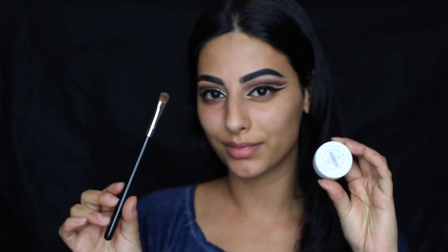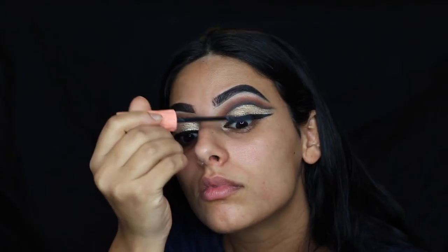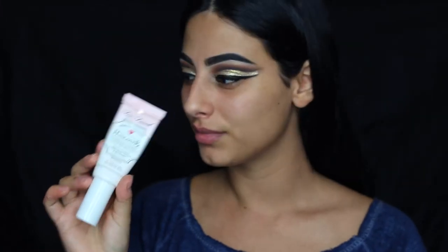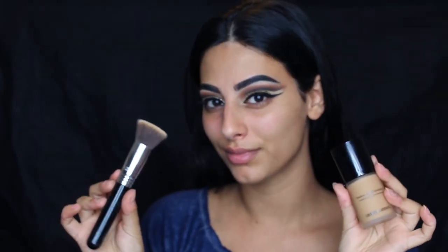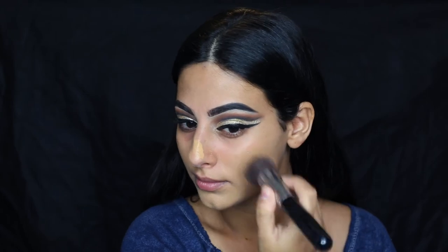Now taking the Medium Sweeper brush by Sigma with the Colourpop eyeshadow in the shade Girly to highlight the brow bone area. Then applying some mascara — I use the Benefit Roller Lash Mascara. Onto the face, I'm using the Hangover RX Primer, which is very moisturizing, and then the Giorgio Armani Luminous Foundation with the Sigma F80 brush, applying a light layer all over the face.